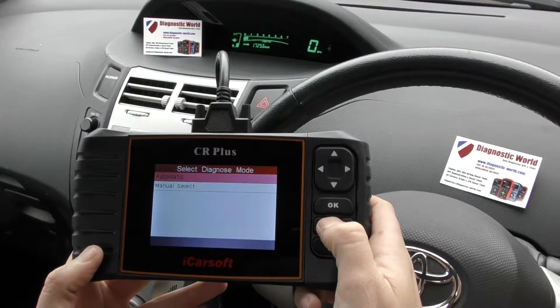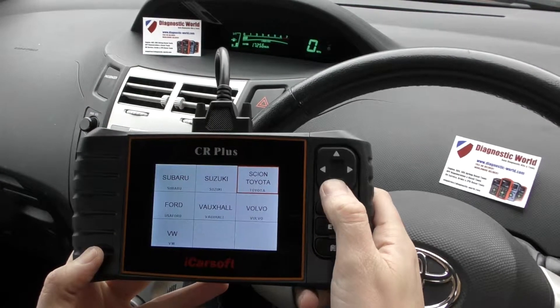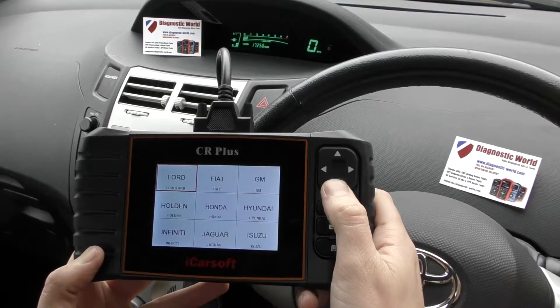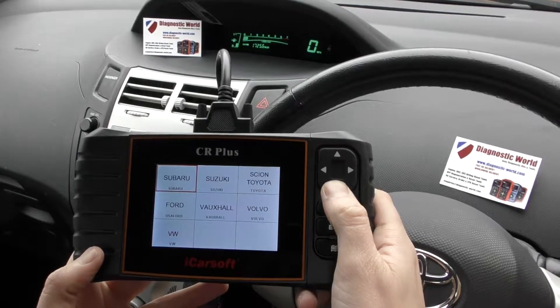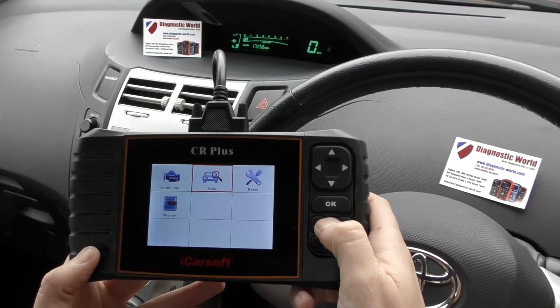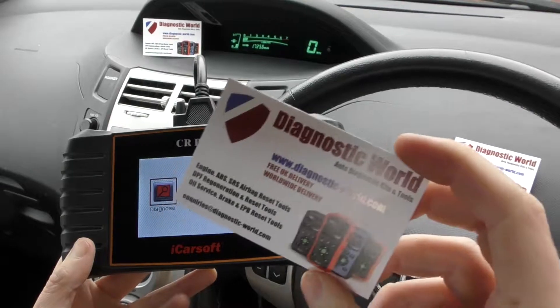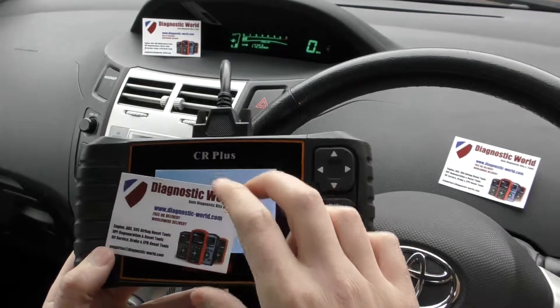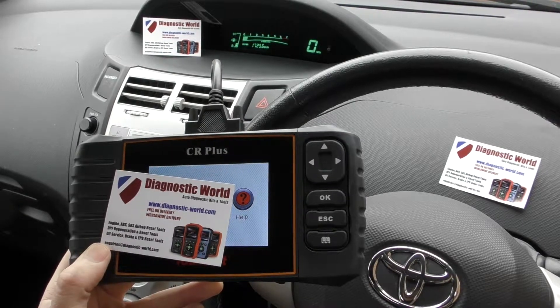It's all good news, all thanks to the iCarsoft CR Plus, and the check engine light has gone on this Toyota. As you may have seen earlier, it does cover a lot of different manufacturers, and it covers airbags, ABS, engine, transmission — you name it. I'll put the link to this kit in the description below this video, it's www.diagnostic-world.com. Thanks for watching and I hope it helps.